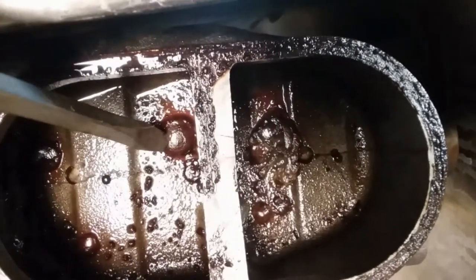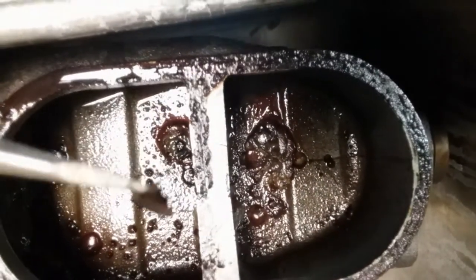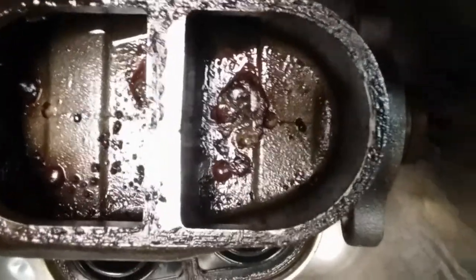You can see down in the bottom — if I could try to get the light down in there — there's one of the holes where the fluid flows through, and here's another one where it recirculates. Look at that — that's pretty disgusting. And this hasn't even been on there that long. This has only been on the truck for two years or so, but obviously there's something going on with it.